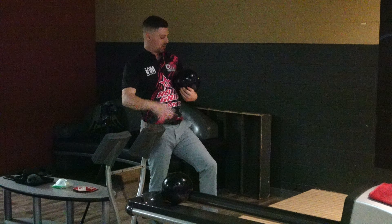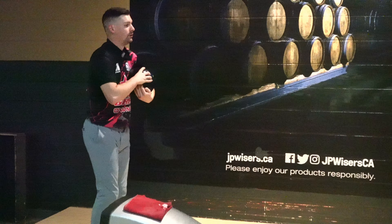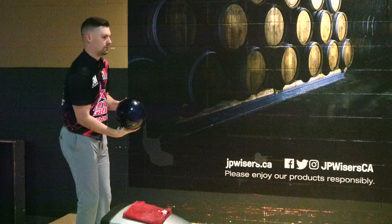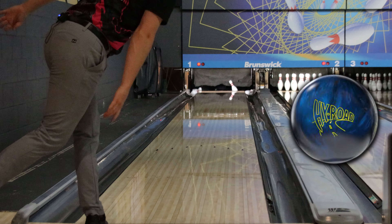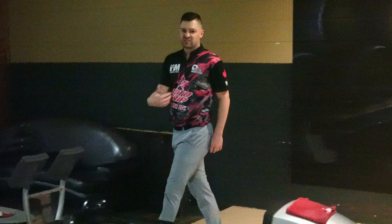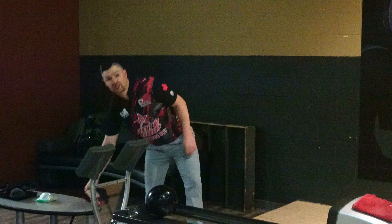They'll probably play a pretty similar part of the lane. I'm just going to try and get this one to the right a little quicker, still stay in the same part of the lane. That's closer. Now I'm not sure how well it shows on video, but to me that ball feels like it's getting another maybe foot and a half down the lane before it starts to pick up, and it's a little more angular down lane.